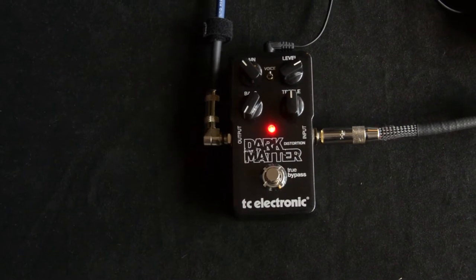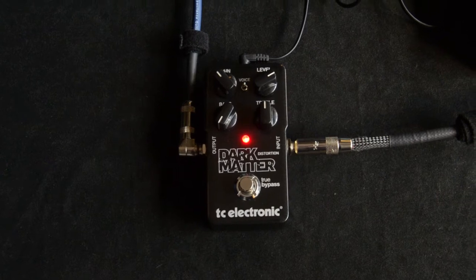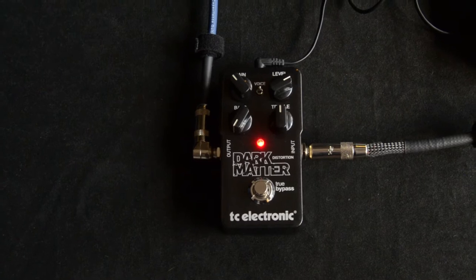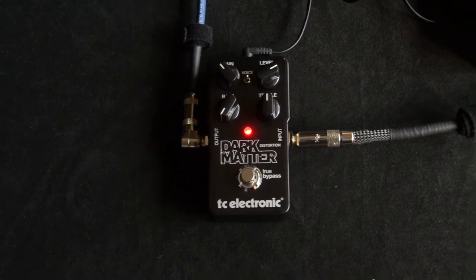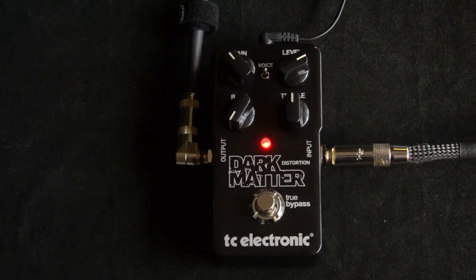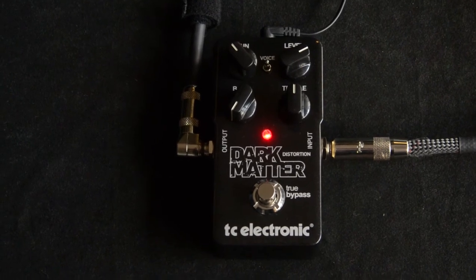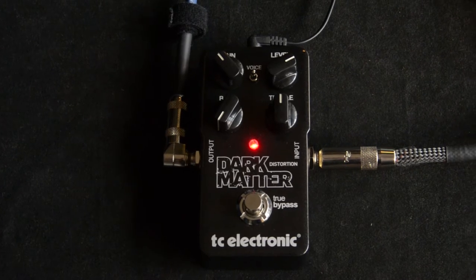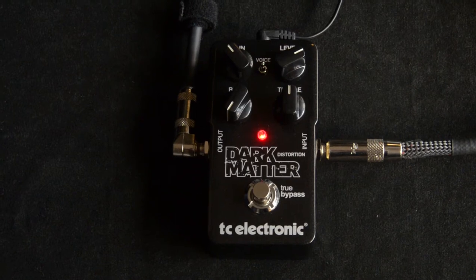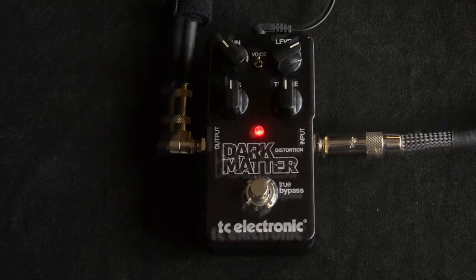Let's take all the bass out just for fun. Actually, I've been doing this a lot — with some pedals or amps lately, just to fit a track in the mix a little better. If I'm doing like a little overdub guitar, I'll just roll almost all the bass off. But if you're just playing the main part, you probably want some bottom end in there.